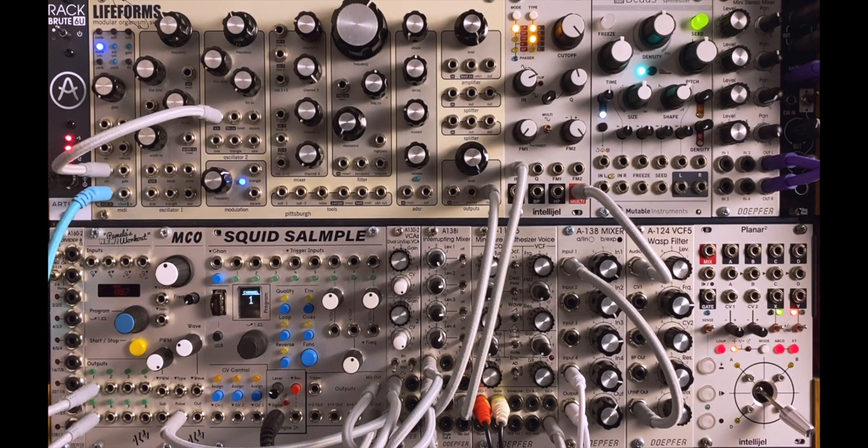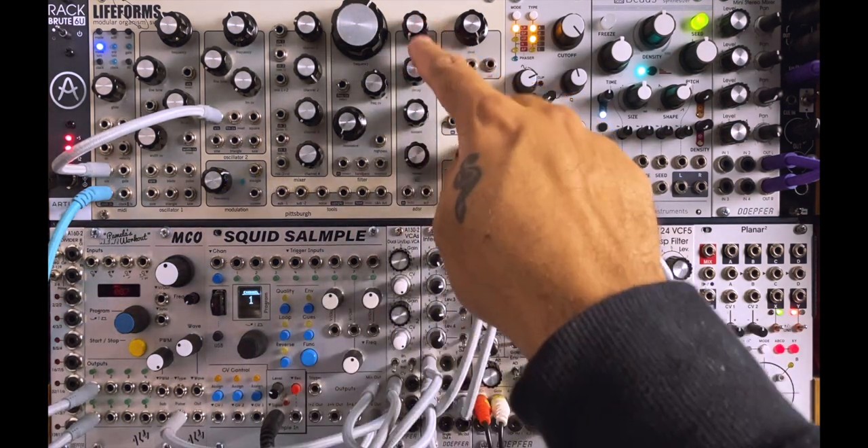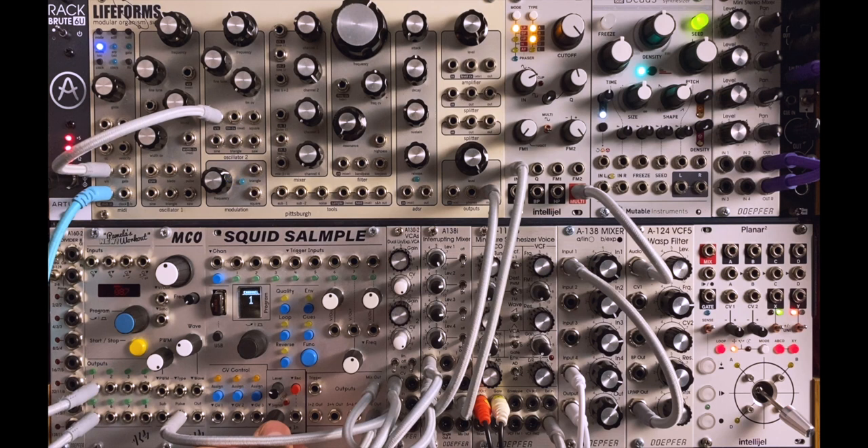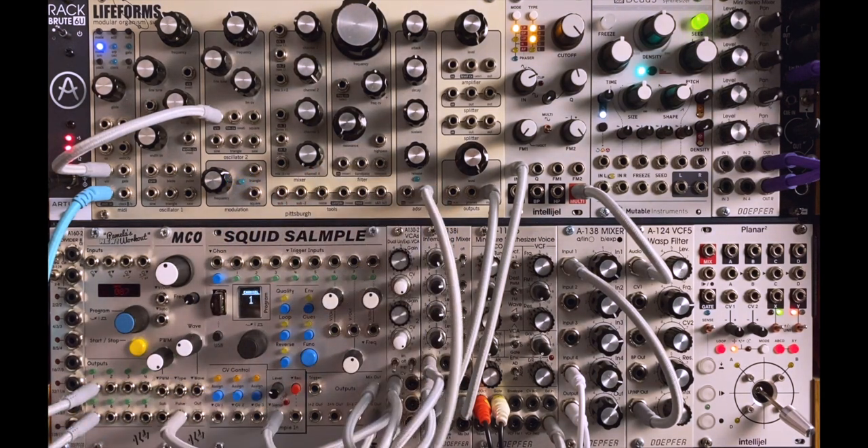Okay, so here we are. We have the array of things just here. First of all, Pamela's New Workout, then the MCO oscillator, and then the Squid Sample. I'm going to use this to sample this envelope here — it's a full ADSR. I'm going to be triggering it into here. I've unplugged my normal lead which goes under the rack. Now I'm going to take a couple of longer cables and plug the output of this envelope into the signal in of the Squid.